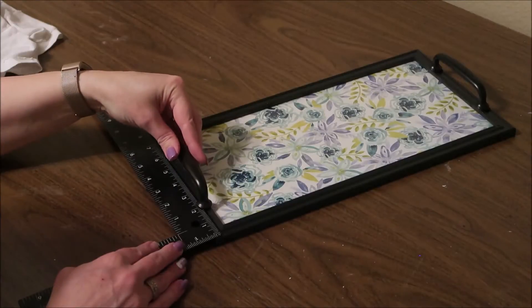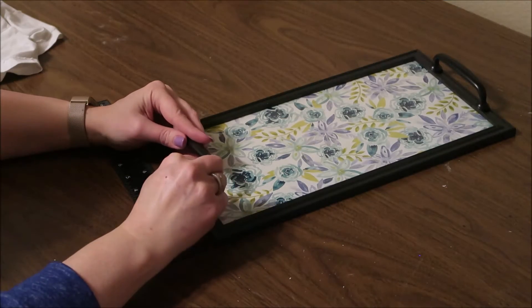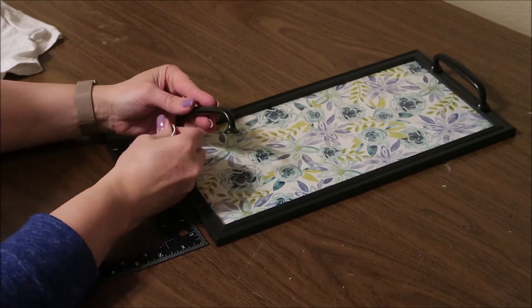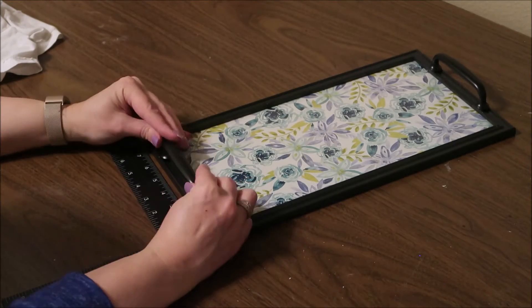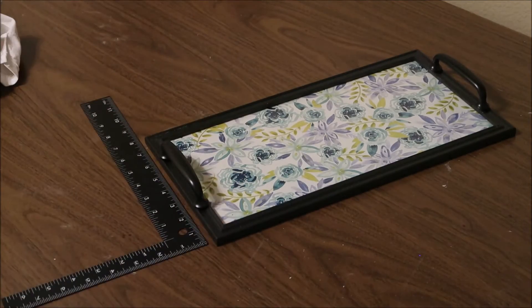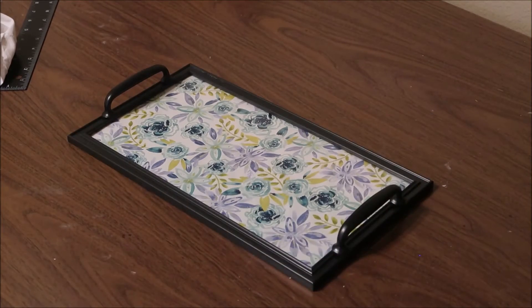This tray is really more decorative. If you want to use it to actually carry things, I would recommend gluing a thin piece of wood on the back of this tray to help support it, because you don't want to carry something heavy with just the glass supporting it.